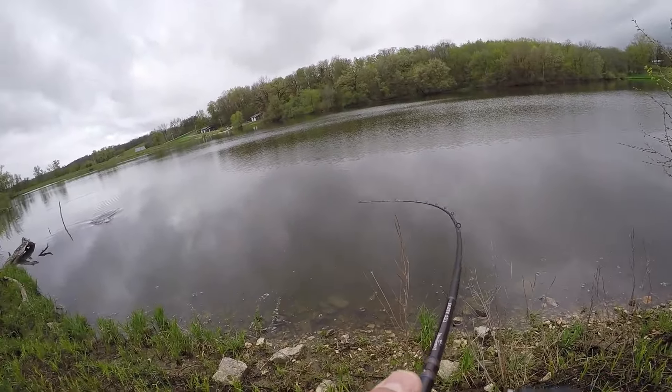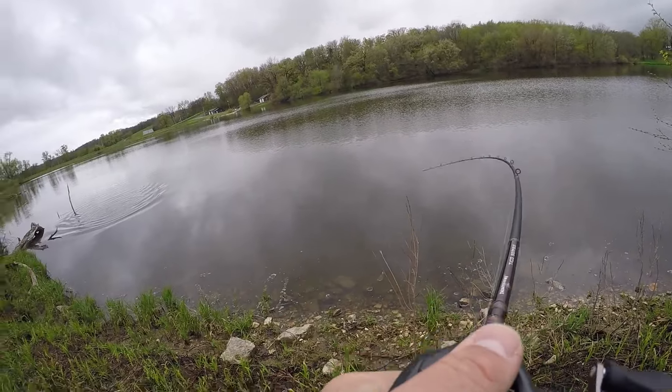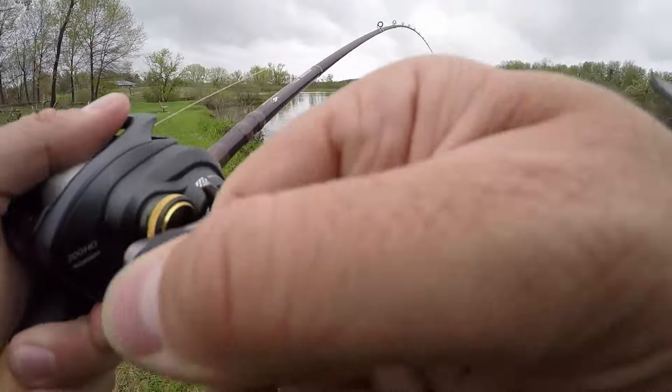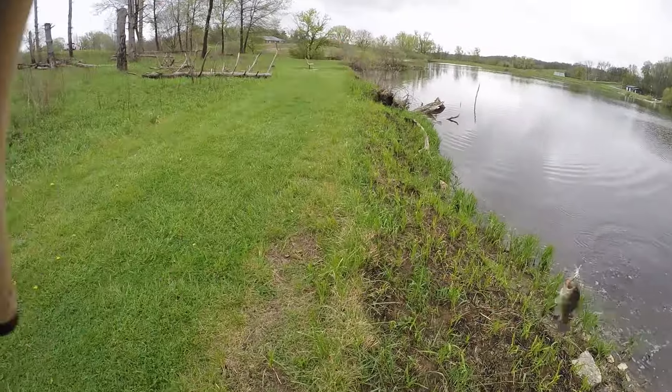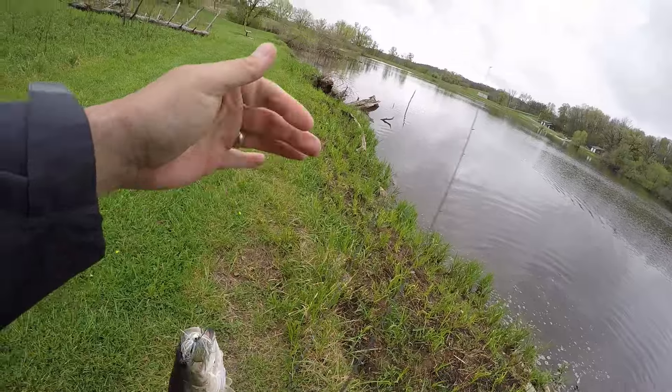As soon as I hit that log and came over it — boy, he is digging, digging, digging. Another solid fish on the chatterbait.